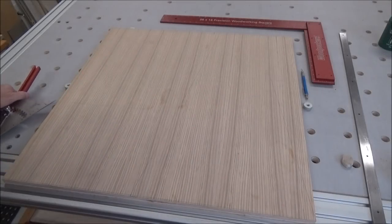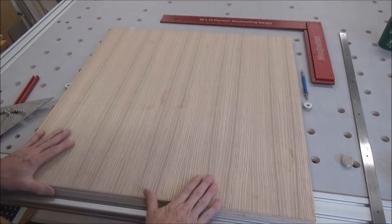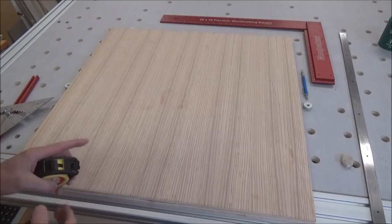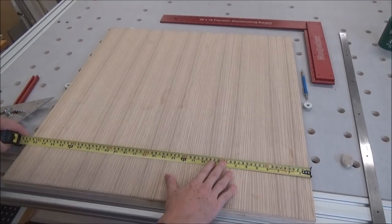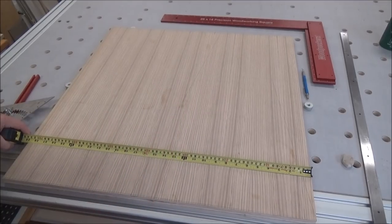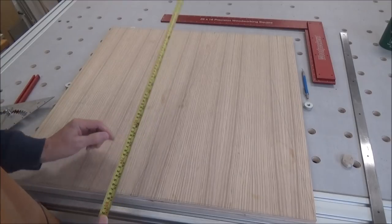I'm getting ready to make my cabinet that's going underneath my Supermax sander, and I've got two pieces of scrap plywood, both about the same size. This one I just finished putting square ends on it, squaring it up. So it measures 28 and three-quarter by 29.